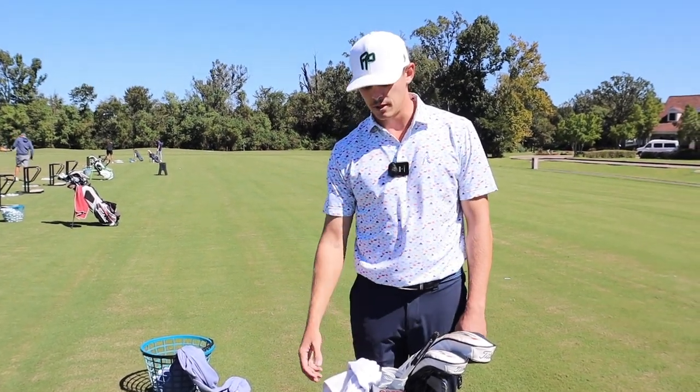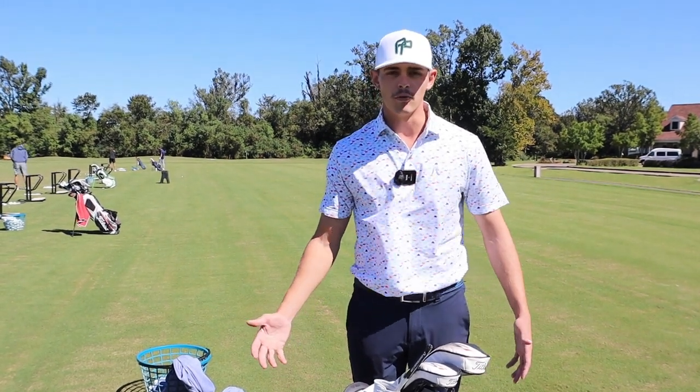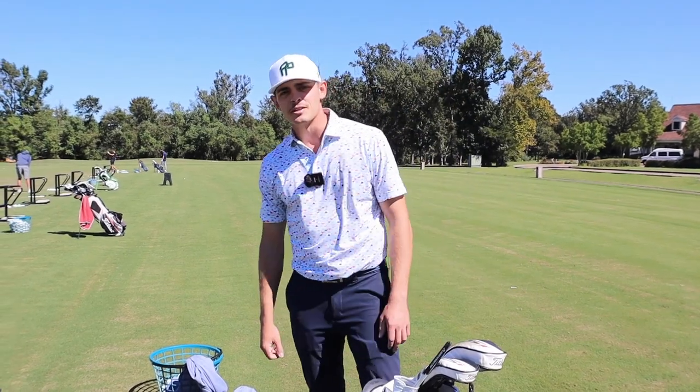That's pretty much it for the what's in the bag. If you guys enjoyed this video, give it a like and subscribe — I'd greatly appreciate it. Support a struggling mini tour pro and I'll see you guys in the next one. If you've made it to the end, you're a real one. Check out my Patreon page for early access to all my videos and some content that's probably never going to see YouTube. Five bucks a month — or if you want to subscribe to a lesson plan or book a one-off lesson, send me some swing videos and I'll give you my thoughts. Link in the description to my Zip page. Goodbye.